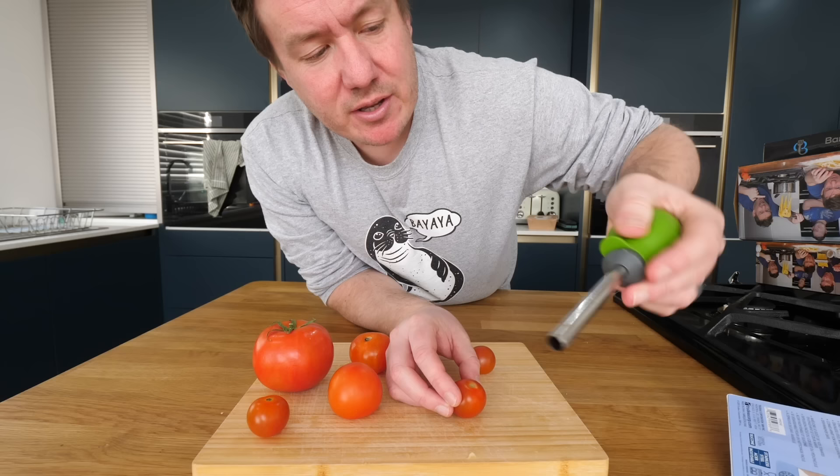Next gadget is the tomato huller by Tridoo, also known as the avidia a tomat. I paid £5.99 for this. Why would you want a huller? I know why you want to hull a tomato - because you want to get the core out. You've got a thumb rest here and I think it's going to go through it. Are you ready?